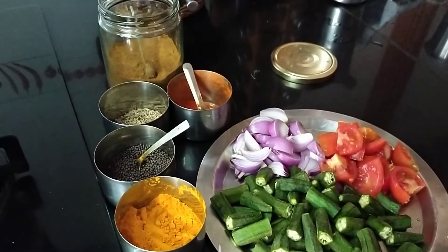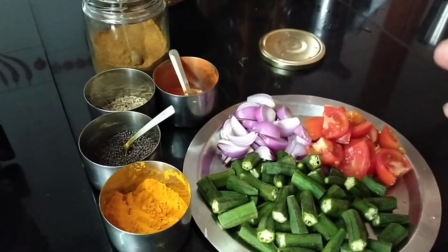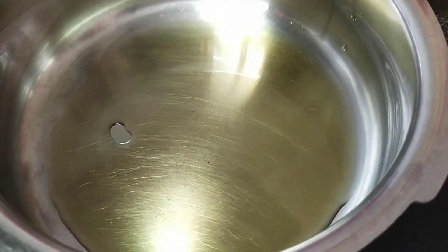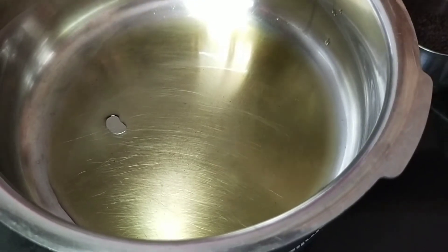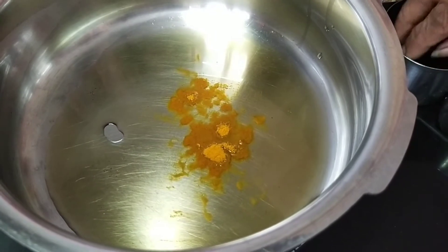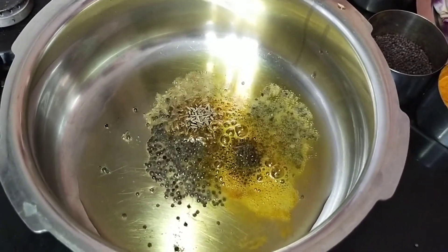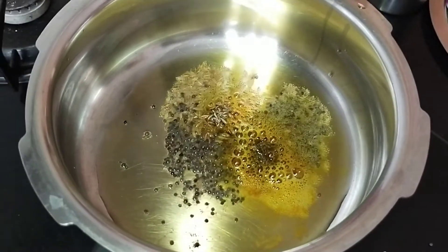Today I will be cooking it directly in a cooker. You can either cook it directly in a cooker or even in a pan. I have kept about 2 spoons of oil and let the oil become heated up. I will add haldi, then the mustard, then just a spoon of jeera. Once the mustard crackles, I will add all the sabji.